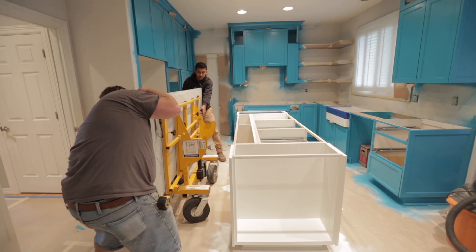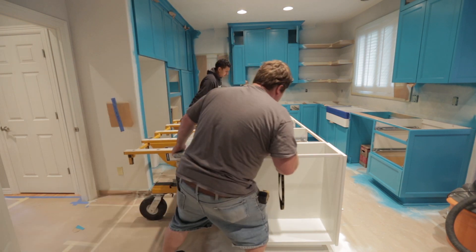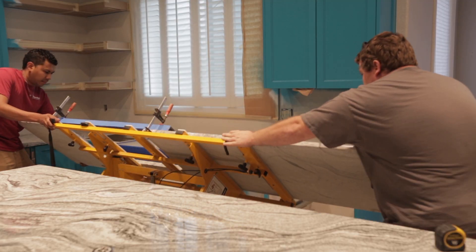All installed on freshly painted and delicate cabinetry. A broken counter, a broken back, a damaged paint job is almost inevitable after two guys have carried these counters from the curb.